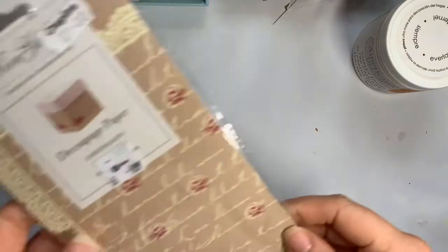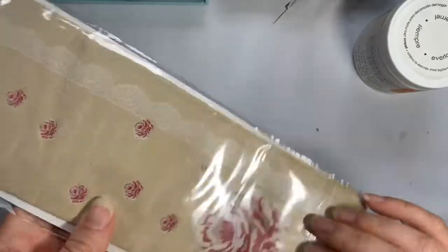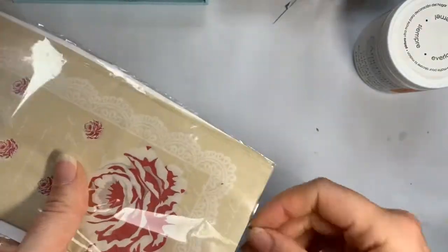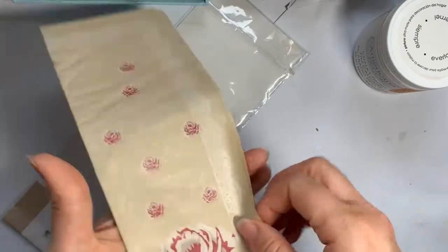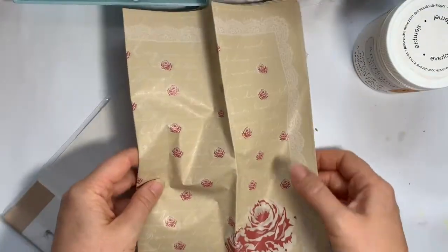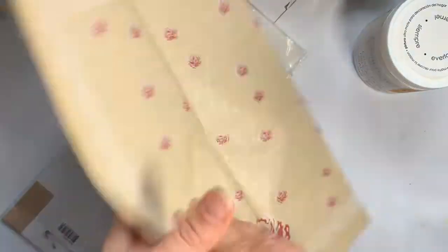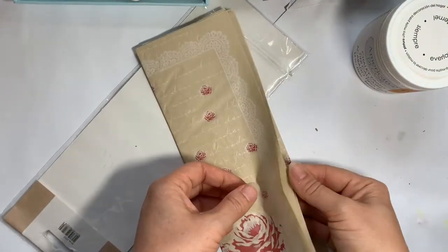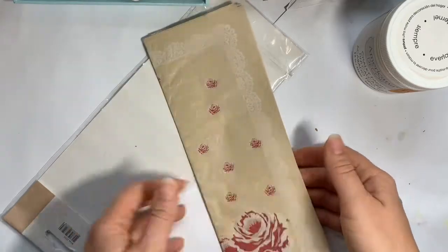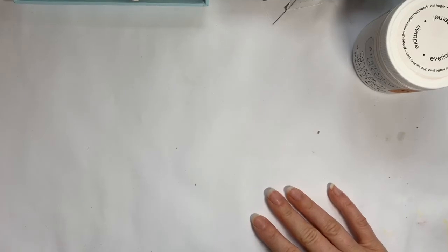I also popped into Oxfam and got some deckled card paper. I thought it was really pretty — it was 99p, not particularly cheap, but at least the money goes to charity. There seemed to be quite a lot of it and it's a sweet design, so I'll have to gift some of it out as well.